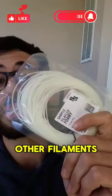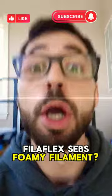Don't forget to hit that like button and subscribe so we can check out other filaments like this Filiflex SEB Foamy filament. Peace.